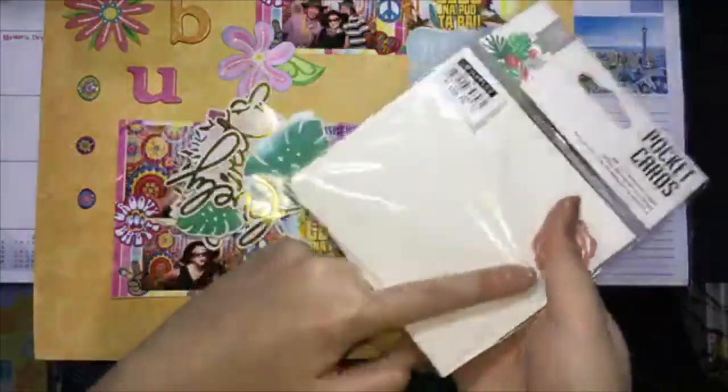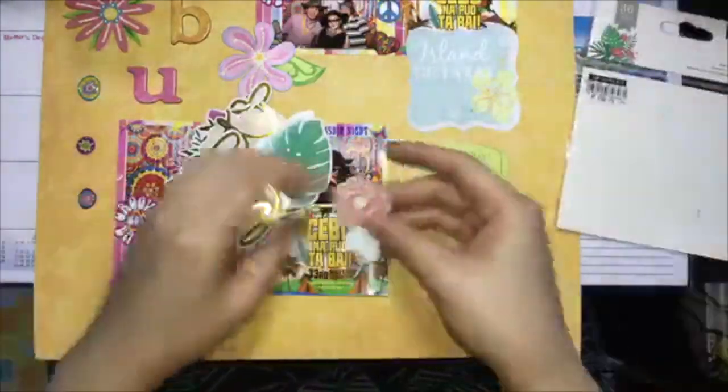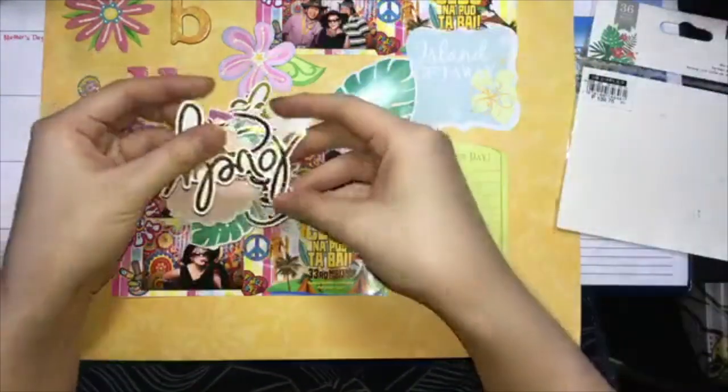And here I'm choosing some Ephemera which I bought from SM Stationery, and I'm going to choose the 'Lovely' one with a gold foil letter.